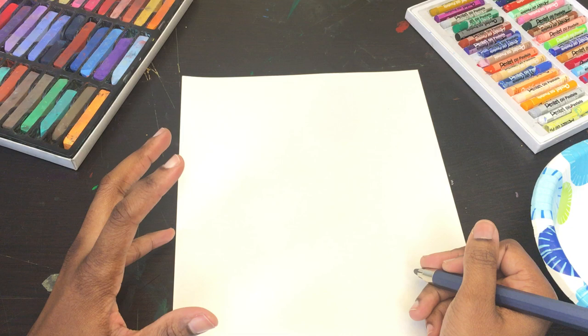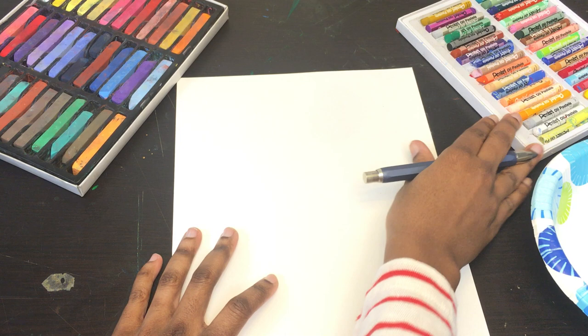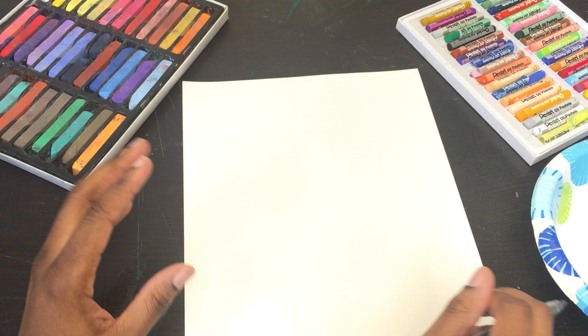For today's exercise, I thought we could work with a very grounding, self-centered exercise called a mandala. It's very simple and easy to make. I have a few art materials on the table — I have chalk pastels and oil pastels. I'm going to decide between the two. At any time you need to pause this video and grab some art materials, feel free.